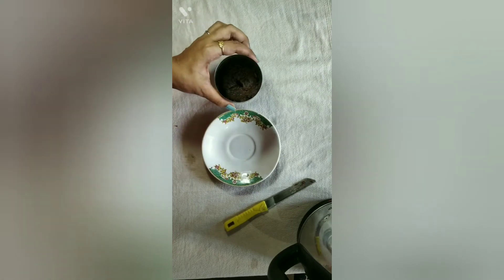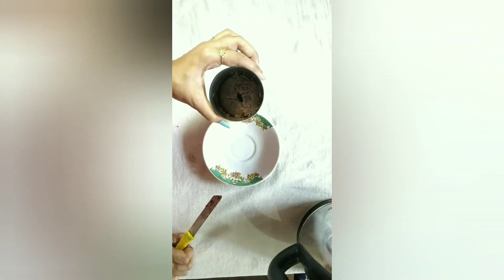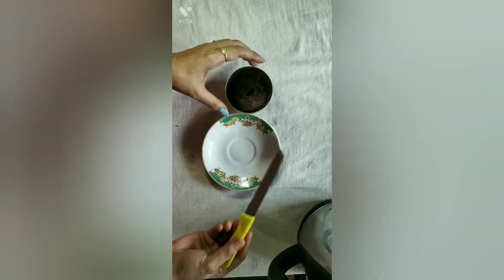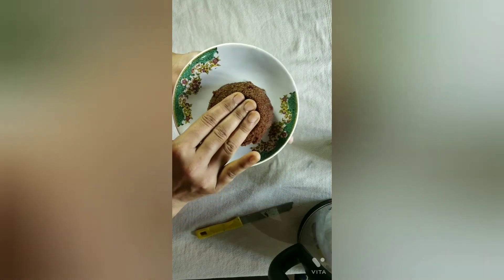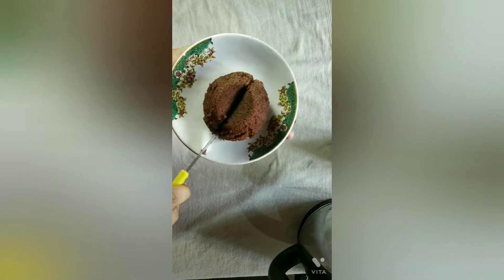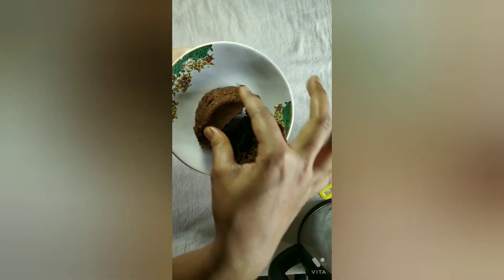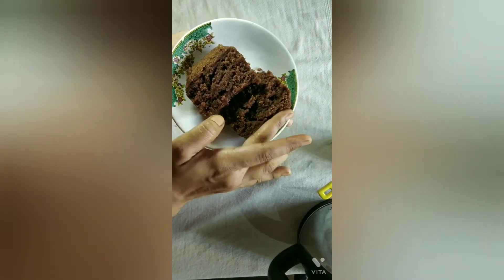Place the glass in normal water for about 2 minutes and it will come to room temperature, then you can easily remove the cake from the glass. Now you can see how the cake is soft and moist. I will cut it in two parts — you can see the softness of it.